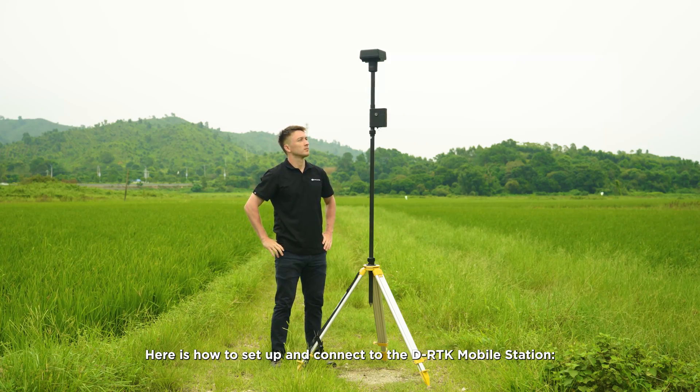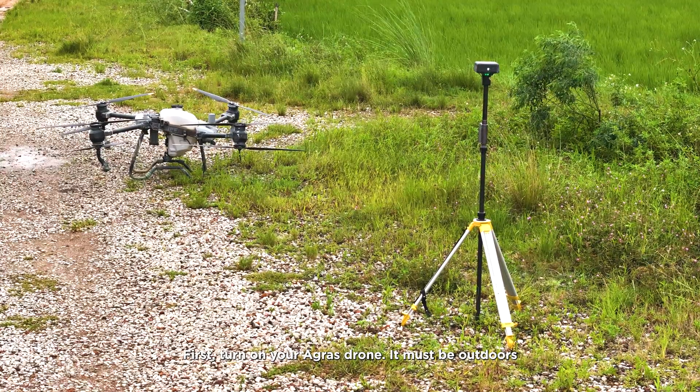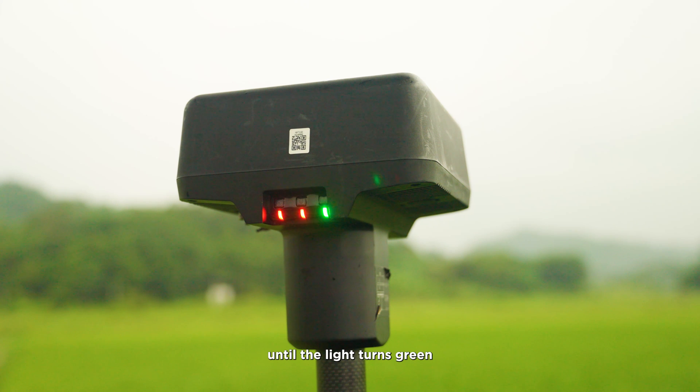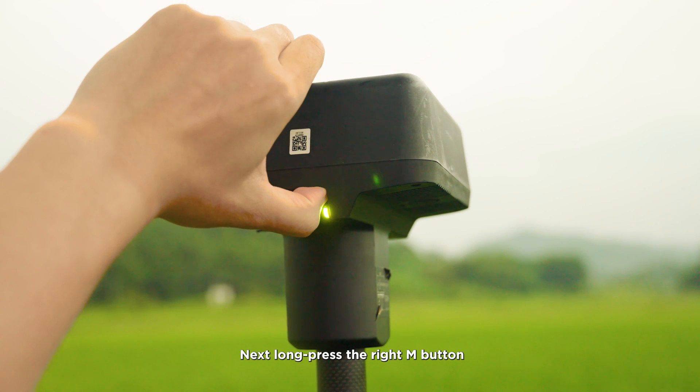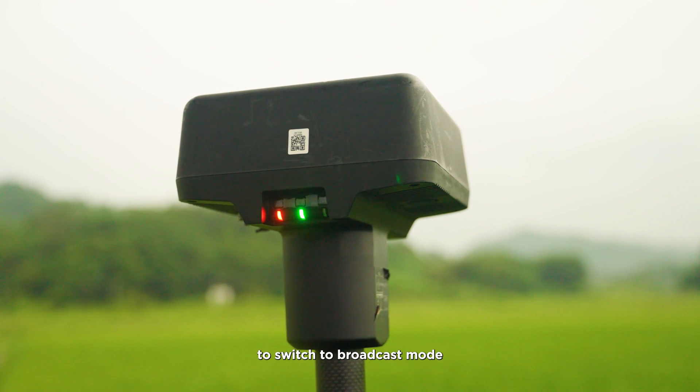Here's how to set up and connect to the D-RTK2 mobile station. First, turn on your Agras drone — it must be outdoors. Then, long press the middle power button on the D-RTK2 mobile station until the light turns green. Next, long press the right M button until the right light blinks yellow, then short press the M button again to switch the station mode. Wait for the right light to blink green five times, indicating that broadcast mode is enabled.